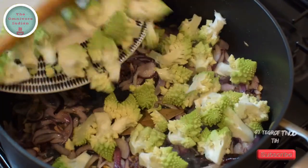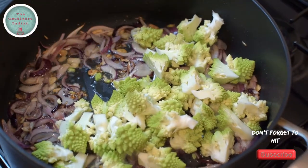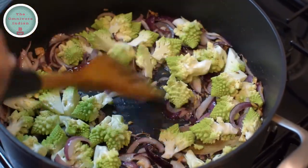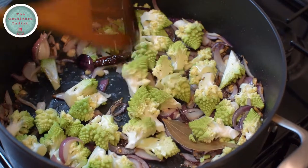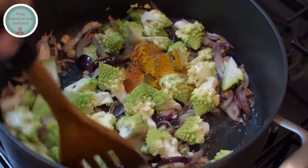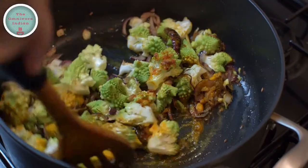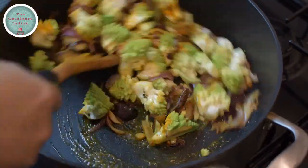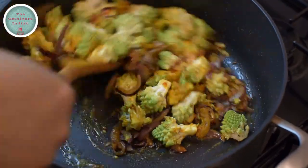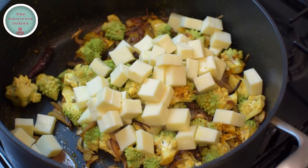It's time to add the Green Gobi, the Romanesco Cauliflower florets, into the pot and fry them with the onions. Then add the powdered spices and blend them in with the Romanesco Cauliflower. Fry them together for at least two minutes before adding the paneer into the pot.